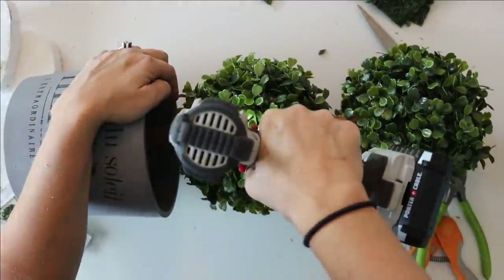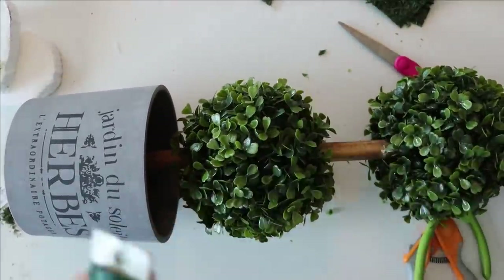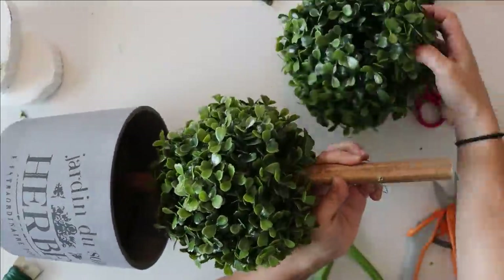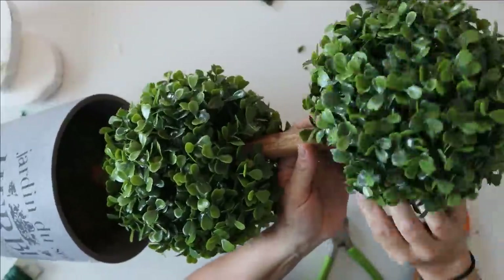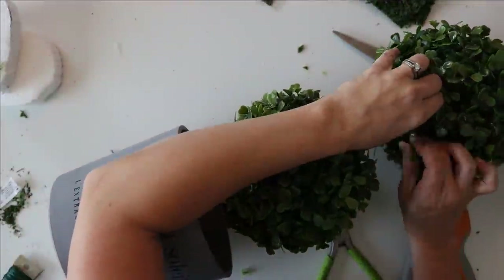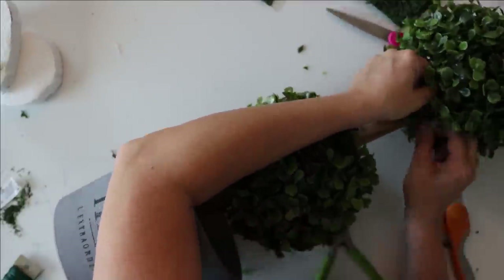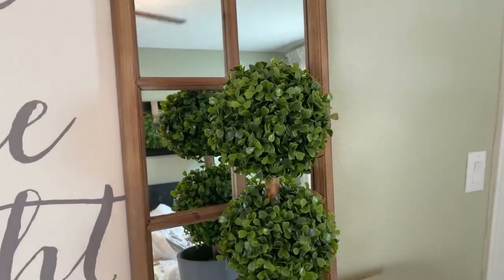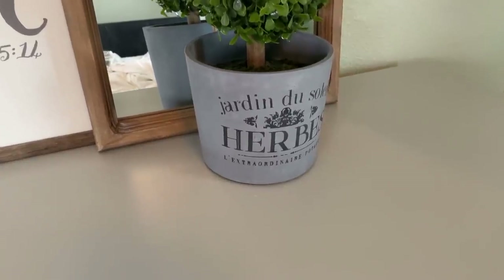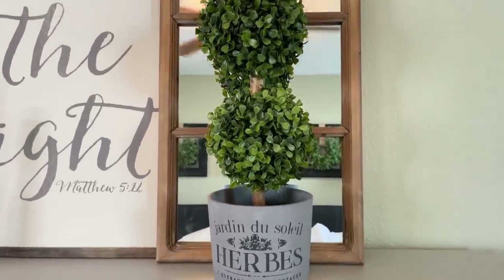With the balls in place, I take a drill and drill a small hole near the bottom of each ball to thread some wire through to wire them into place. For some added security you can also add hot glue — that gorilla hot glue is really strong. This was honestly really easy to put together and it's so cute; I love the colors and the overall classy, high-end feel.